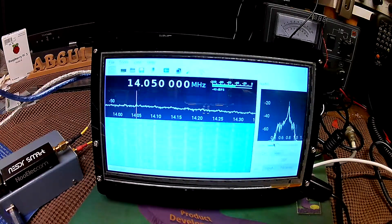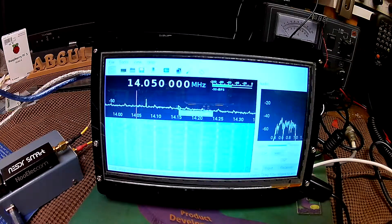We're tuning in to what looks like 14.050 megahertz and listening to some nice CW. I'll turn up the gain a little bit — it has very good tuning capabilities.